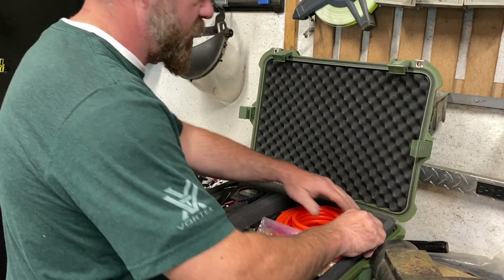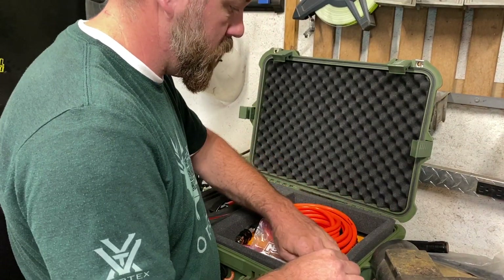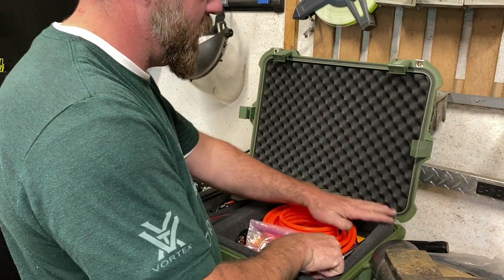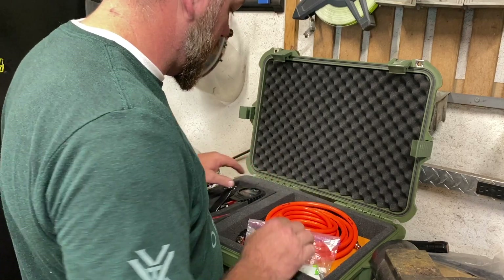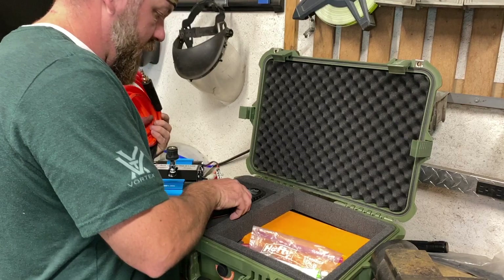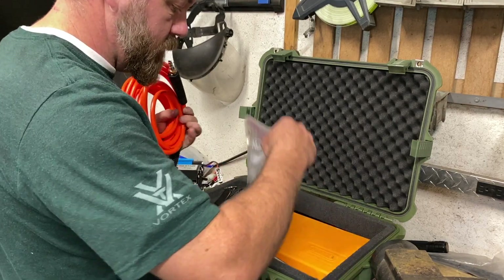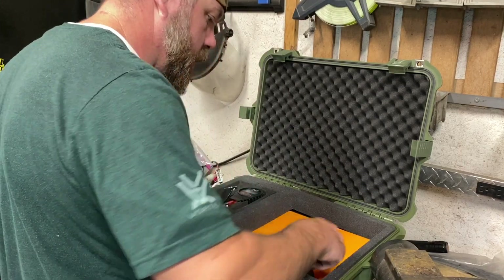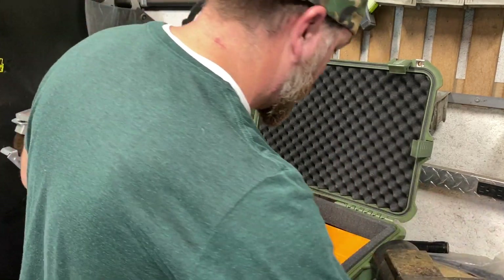Okay, I decided to switch this up a little bit. I'm using one case to hold all my tire stuff — I've got a hose and an air pressure gauge in here.